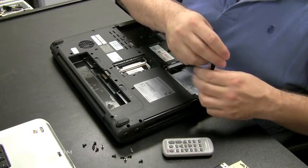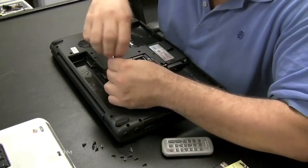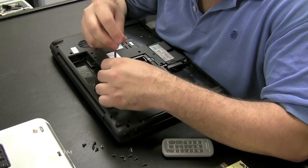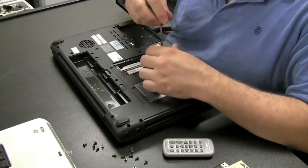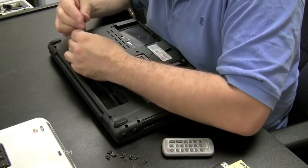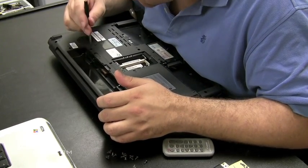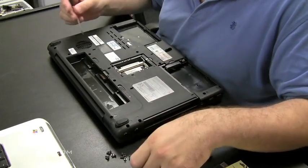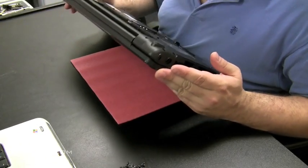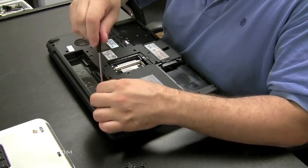We're going to take the screws out of this. On a Toshiba laptop you can take screws out knowing that next to each hole there's a little label indicator telling you what size screw goes in that hole, so it makes it easy for us to put them back together. Once you're sure you got all the screws out of the bottom, flip it over and look at the top.